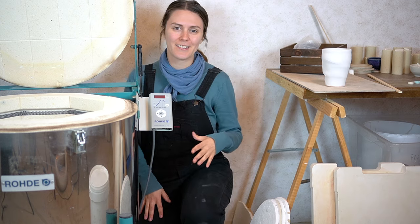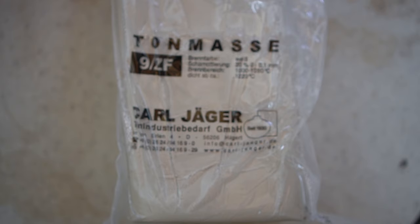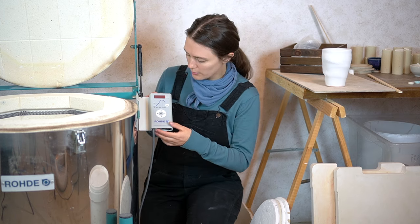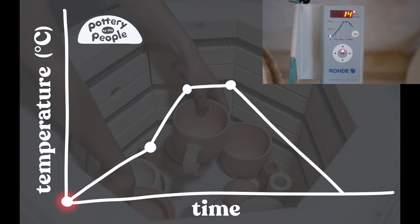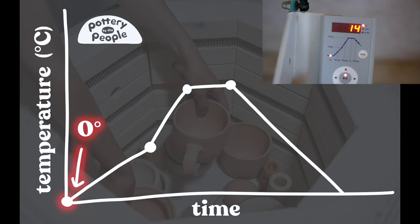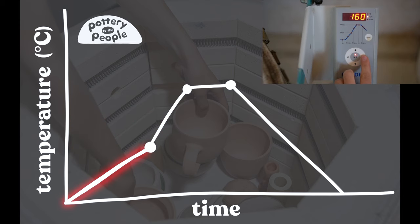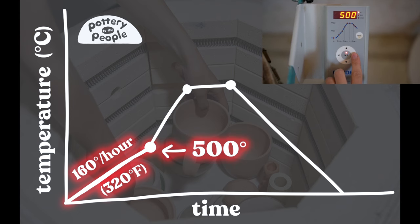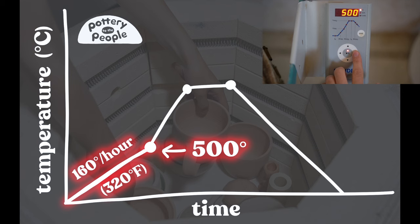Let me show you my firing program. I'm using stoneware and during this final fire the temperature matters a lot. Different clays fire at vastly different temperatures, so I highly recommend reading your clay bag to figure out the right temperature and avoid any kiln firing disasters. So here's the program I use for my stoneware. We start at room temperature and the first ramp is 160 degrees per hour until it reaches 500 degrees.